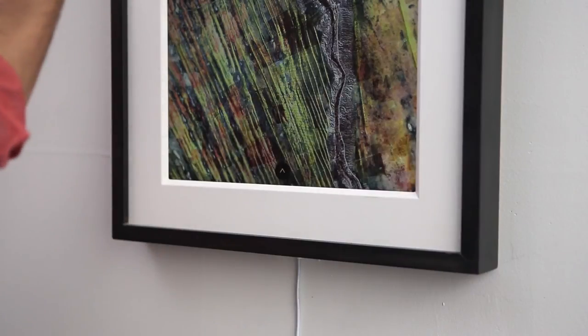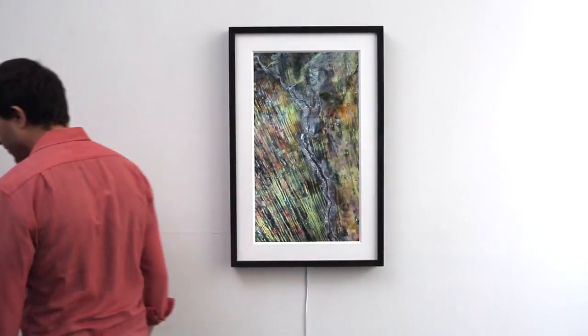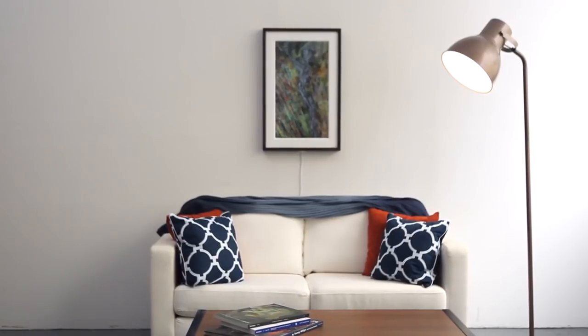Now that we've run through all the steps, you're ready to select your art, and your mural is ready to go. Thank you for watching this tutorial, and we hope it helps you enjoy your art.